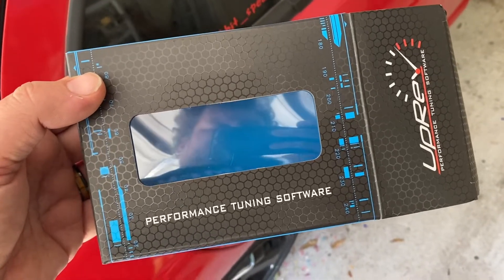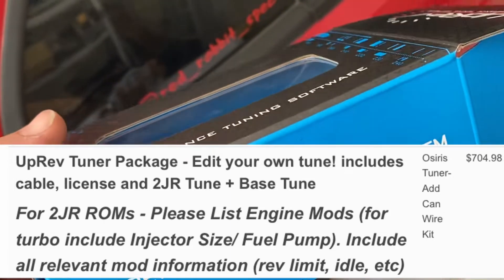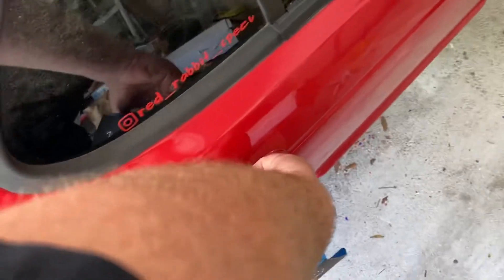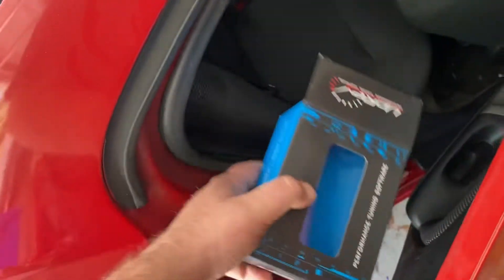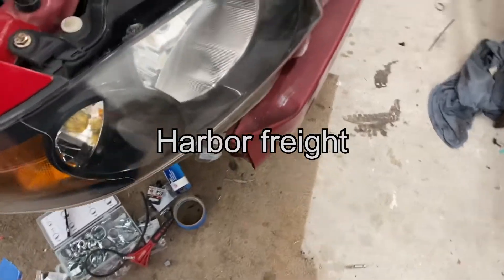The UpRev was about $700 — I got the Tuna version, so slightly over $700. That was for the license and the cable. And then there are miscellaneous hose clamps.